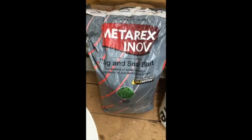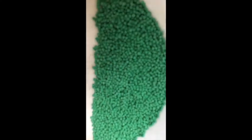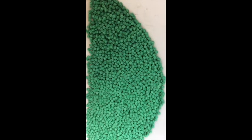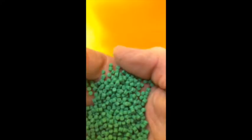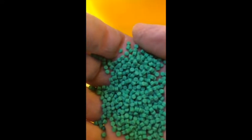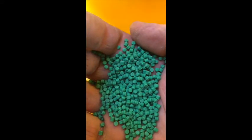All righty, second video of MetaRex. You can see how it's cylindrical but it's cut square. So you've got these square edges which are locked together quite nicely and don't float. Have a closer look at that side. Square.